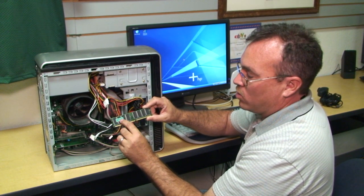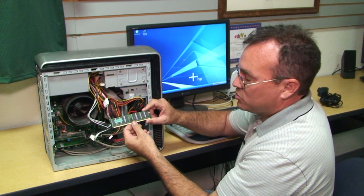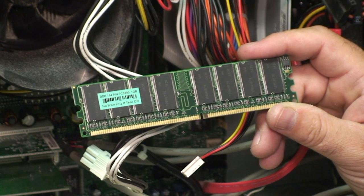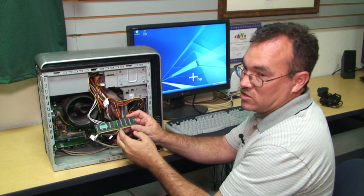In this case, this is a one gigabyte stick of RAM — this is the largest that I can put into this machine. There are several different types on the market: there's DDR, DDR2, and SDRAM. As each computer gets newer, the RAM continues to get faster.